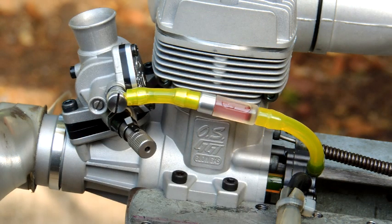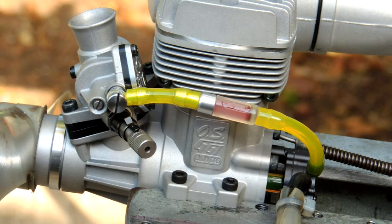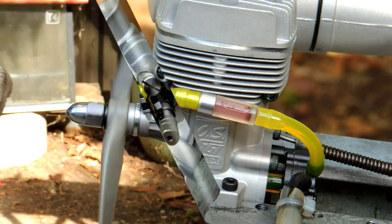OS have included a very nice little fuel filter built in between the pump and the carburetor. This is most necessary when you consider the size of the jet in the carburetor — the smallest item that goes through is going to block that carburetor. Don't remove the filter; leave it in place.